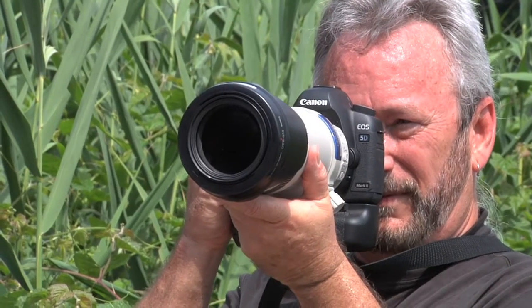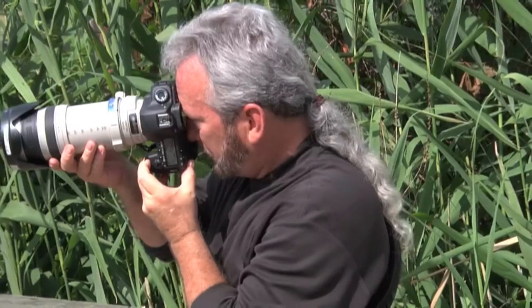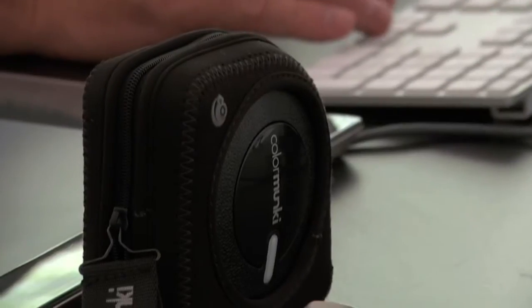My name is Eddie Tapp. I'm a photographer, educator, and consultant in the imaging business. And I'm here today to talk to you about some extraordinary features of keeping your monitor and projector calibrated in your workflow.